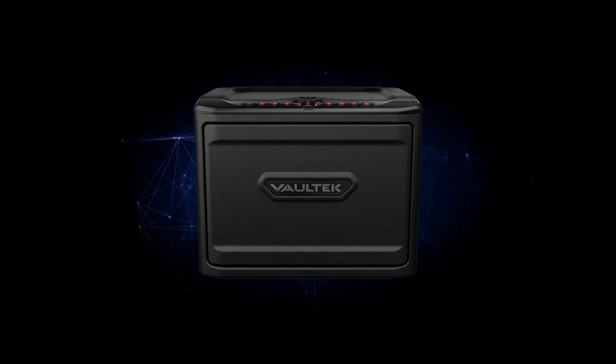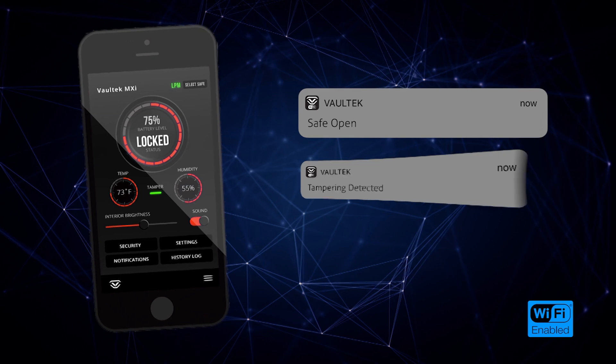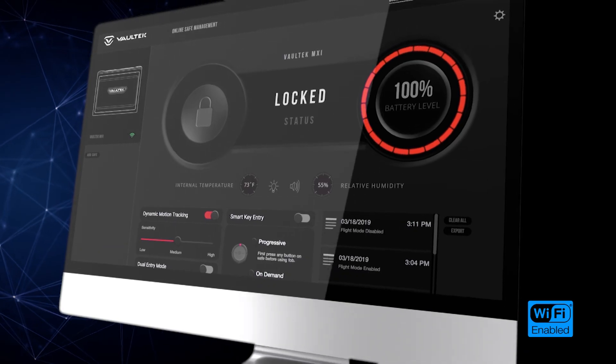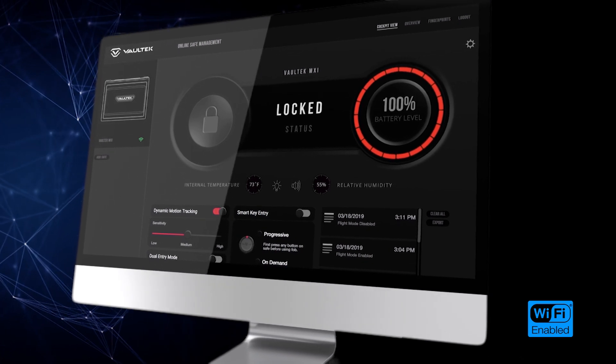Introducing a truly wireless safe. Your Wi-Fi-enabled safe comes with an all-new app and online dashboard. You can view critical safe data and manage core settings from wherever you are.